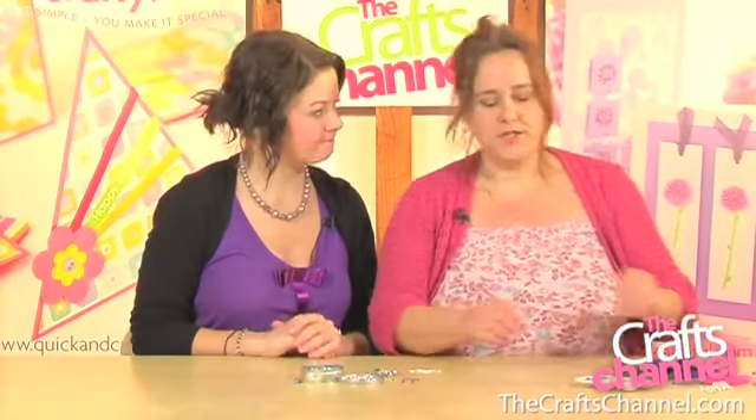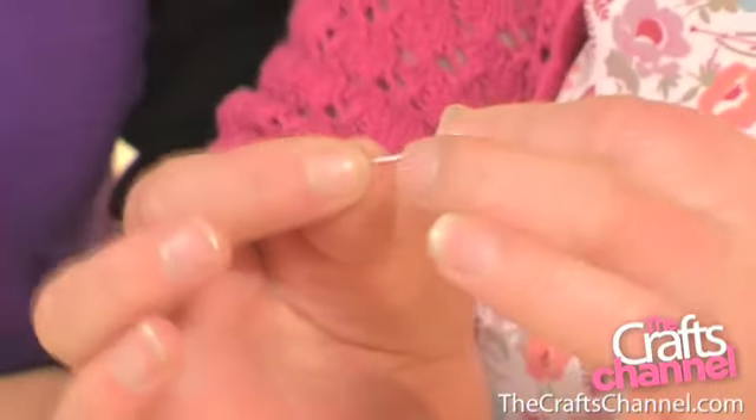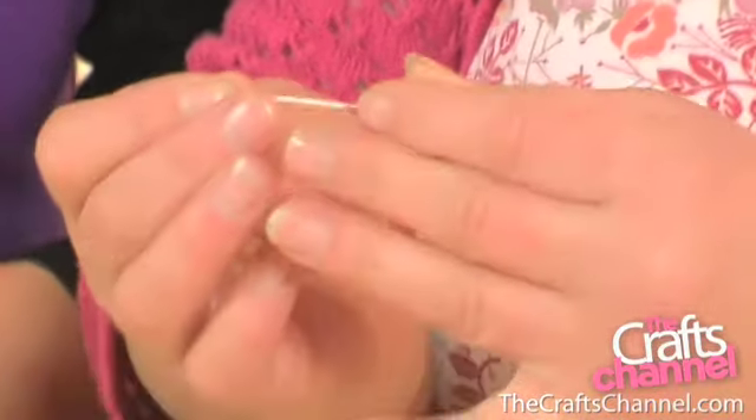What you need to do is you need a nice length of eye pin — these are silver plated eye pins. Use a good quality eye pin when you're making jewellery. It doesn't have to be the best unless you're making it as a gift, but to practice on, you do get better results from a better quality.